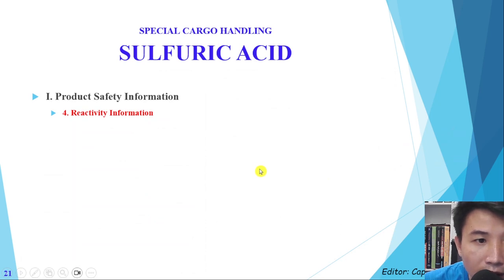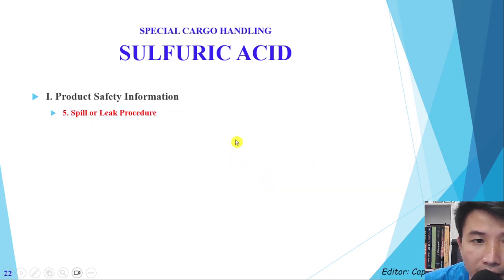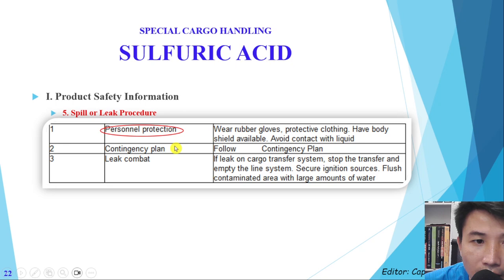Next is reactivity information — sulfuric acid reacts easily with many materials. For spill and leak situations, we need to have proper protective gloves and protective clothing, keep a body shower available, and avoid contact with the liquid. If a leak occurs during cargo transfer, stop the transfer and empty the line system.